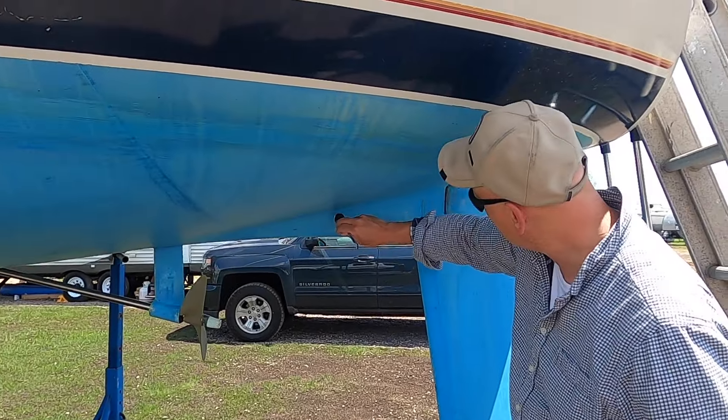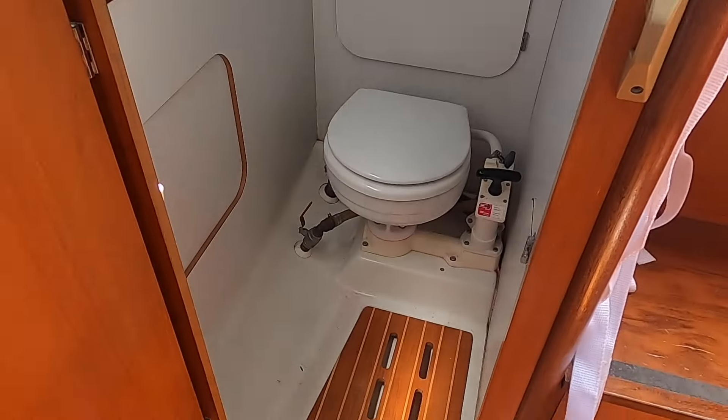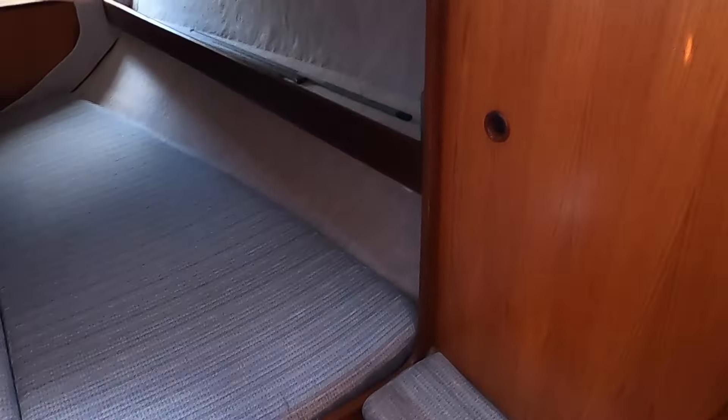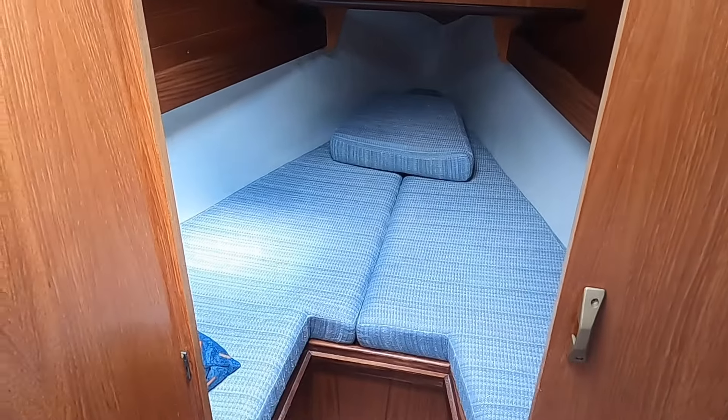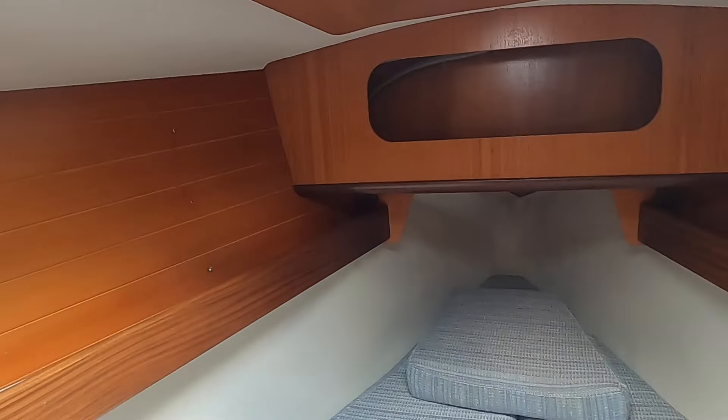Hey everybody, we have been sitting on this footage for quite a while. We came across this boat last year when we were shopping for a different boat. It is such a great design that we decided we should give it some stage time here, hence this episode. We ended up not buying it - why not? Well, more about that later.